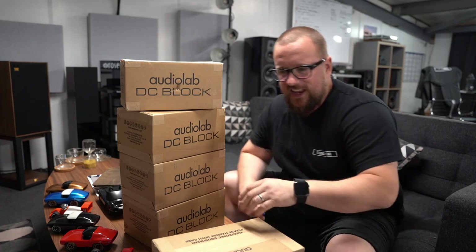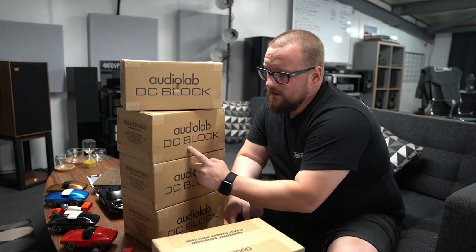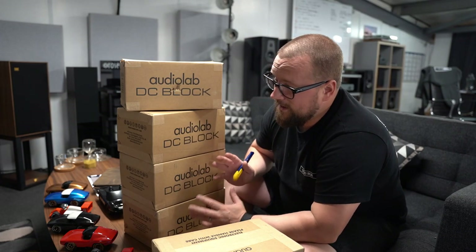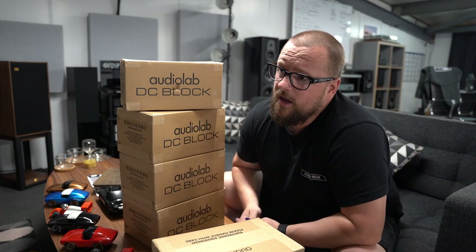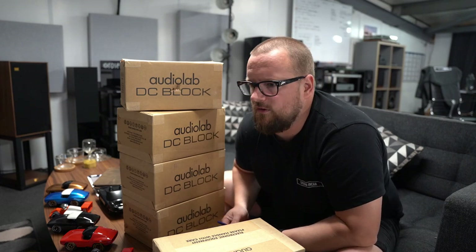All right guys, this is take two — just shot a full one and didn't turn the camera on. This is Audio Labs DC Block. Now I'm not a huge foo fan, whether this could be classed as foo. I know cleaning your electrical system and power purification is a big deal — a lot of people do it and a lot of people spend an awful lot of money doing it as well.